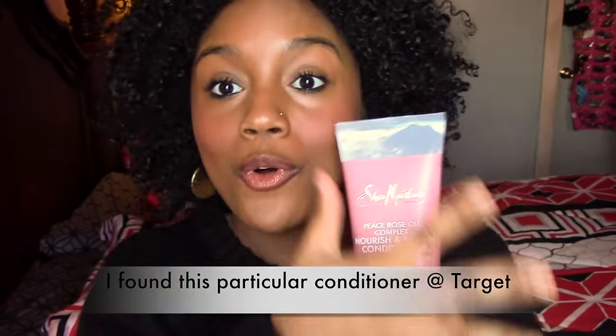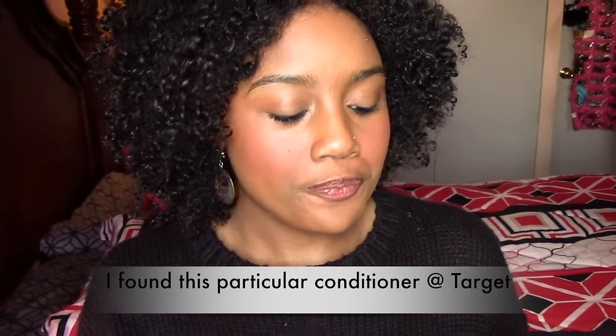When I smelled this product in the store, it smelled like lotions. Applying it to my hair, it was really really strong, and the smell does linger — it lingered on my hair for all of day one. I can't smell it anymore because I moisturized, but all of day one I smelled it on my hair.